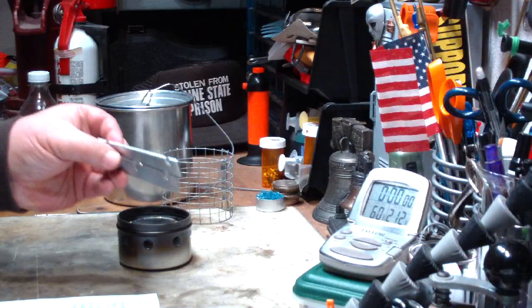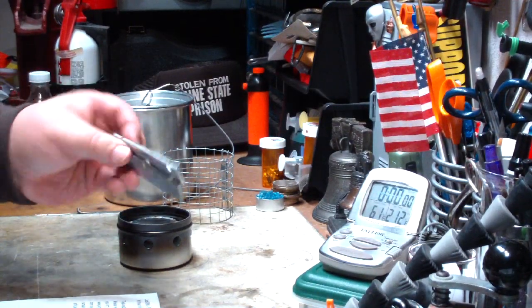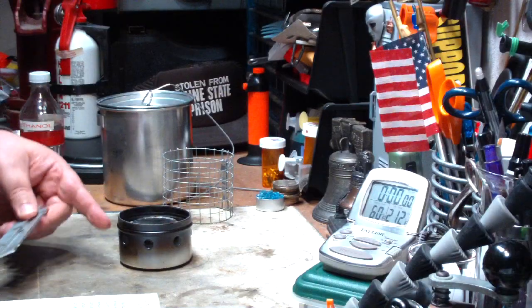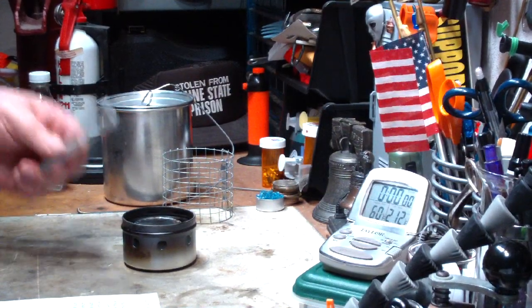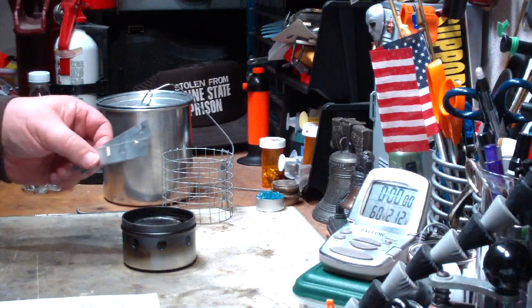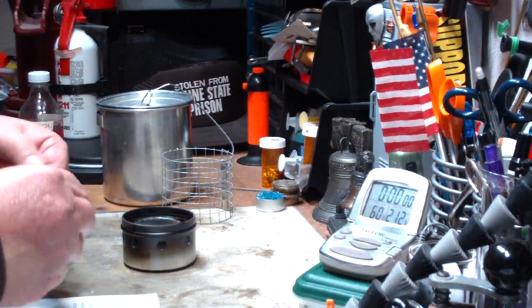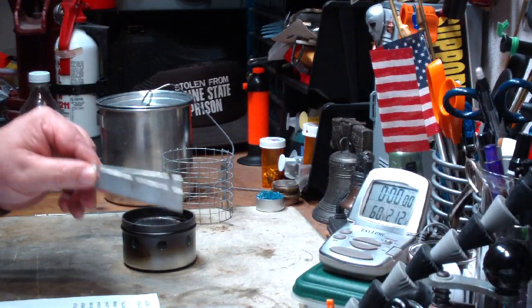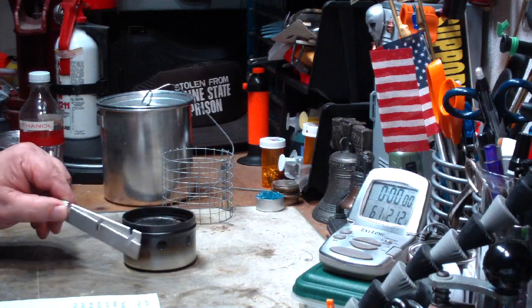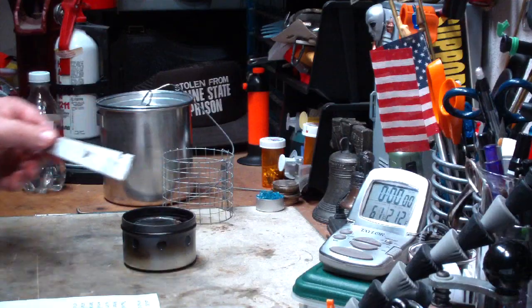Well, these things do get very hot — as I saw the other day when I went to pick it up and almost burned myself. The burner itself was rather cool, or at least warm enough that I could pick it up, but these cross bars were blazing hot. That's why the instructions say don't use just the outer burner without the inner burner, because it could melt these.